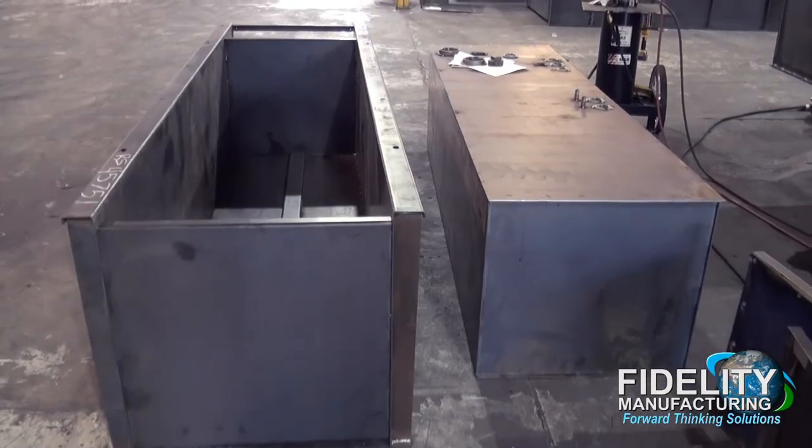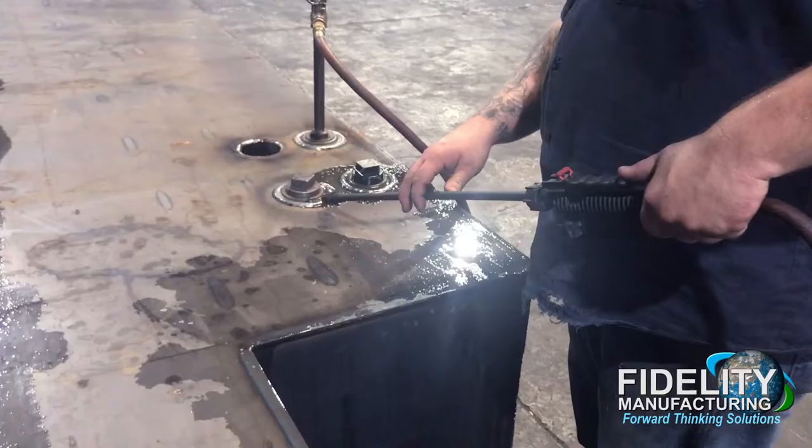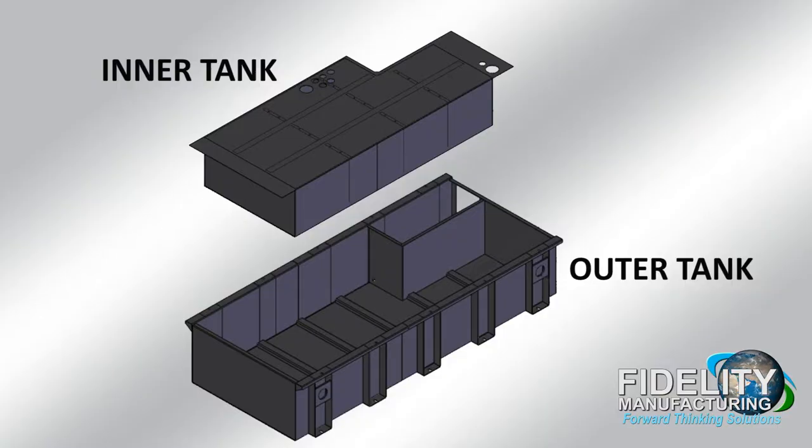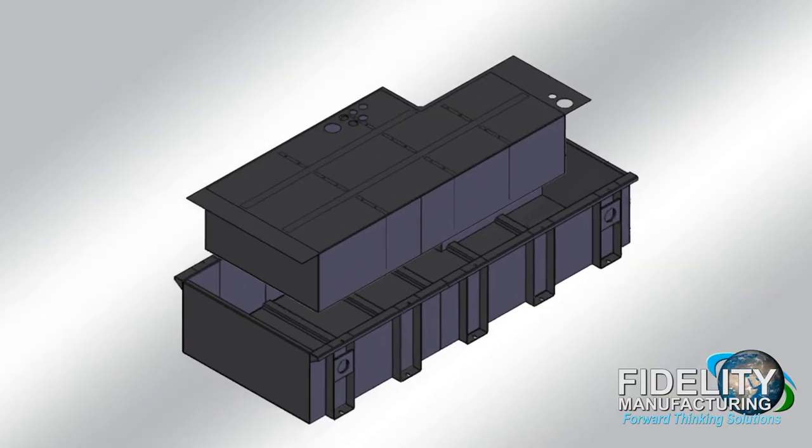The materials then proceed to the welding area where they are assembled separately as an inner and outer tank. Before the inner and outer tanks are mated, the inner tank is subjected to a pressure test per UL standards.